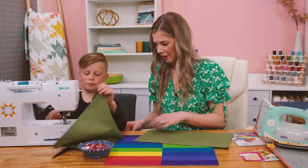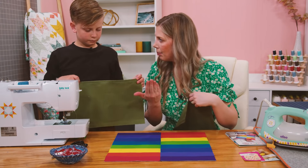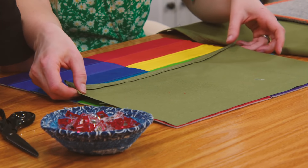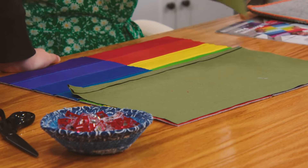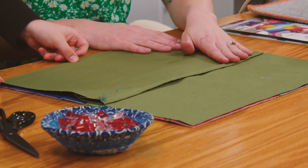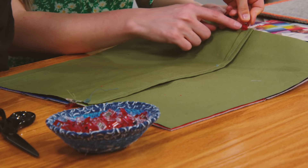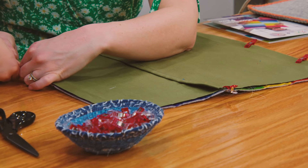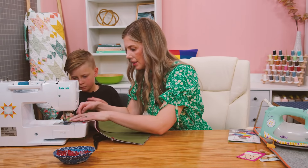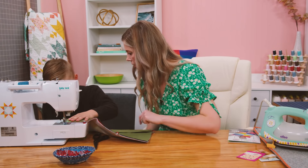Now we've got our beautiful pillow top trimmed to 16 and a half inches. We're going to keep it right side up and lay the two backing pieces right sides together — one up here and one down here, overlapping for the envelope back. Line them all up and use clips to keep it held together. Then sew all the way around, and when you get to the big bulky spots you can use the trick of putting it under the presser foot.